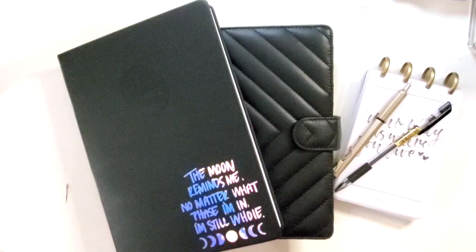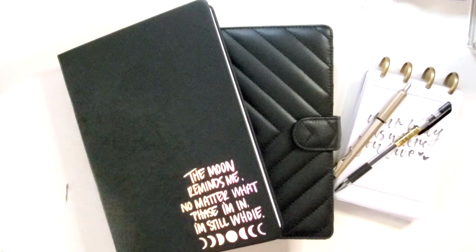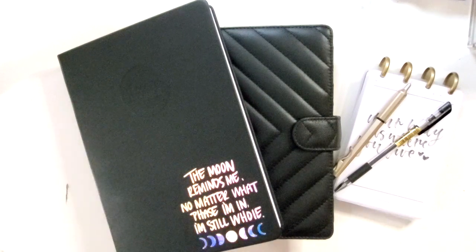Hey y'all, it's Jessica at Pretty Prints and Paper, and I wanted to update you on how I'm planning these days. What is my system? I've shifted it a couple times because quarantine will do that to you.